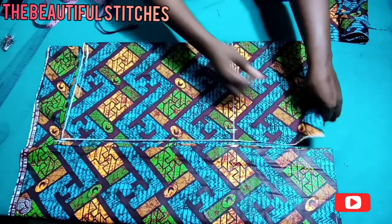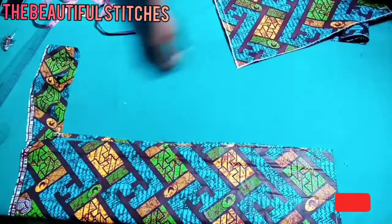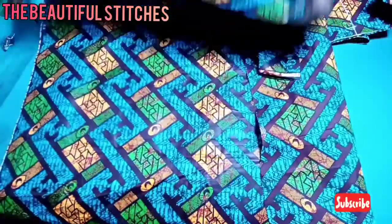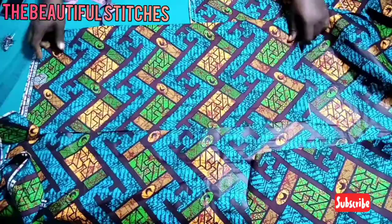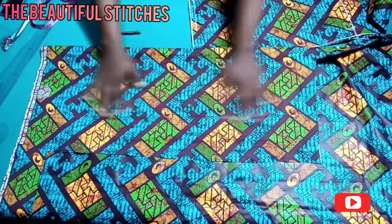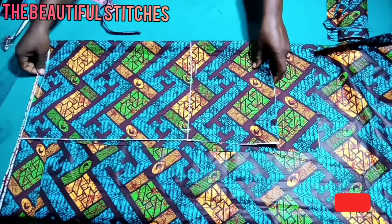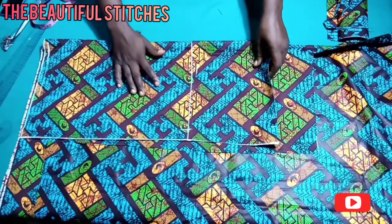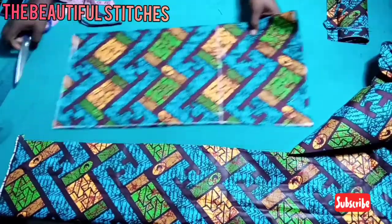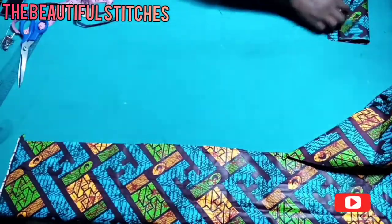This is the first piece for the lower part. Let me secure it with a pin because I'll use it to cut out the second piece for the lower part of our pinafore. I'll place my fabric unfolded again, place this already cut fabric on it, align it properly, and cut it out. As you can see I'm making adjustments to make sure it's aligned. This is my front and back panel for the lower part of our pinafore dress — let's shift it aside.